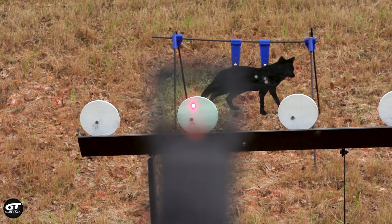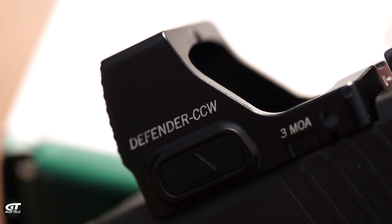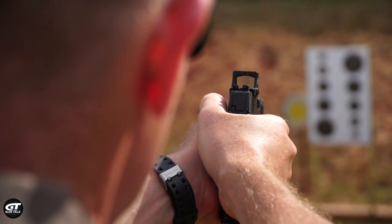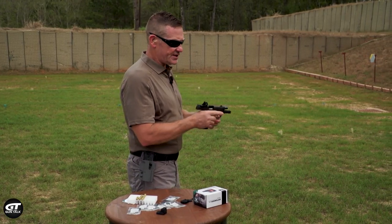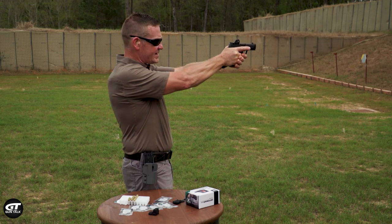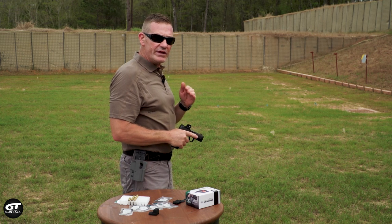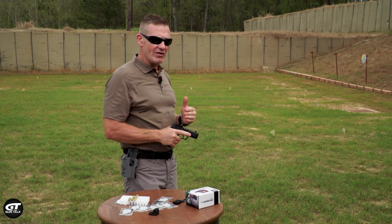The size of the dot is 3 MOA. I like a 3 MOA dot, but you can always turn up the brightness so that it makes the dot bigger naturally. It's not a big deal, and it's parallax-free. To check for parallax-free, I pick this up, aim at that coyote down there, and roll my head around. The dot does not move in the window when I roll my head around, so that means it's definitely parallax-free.